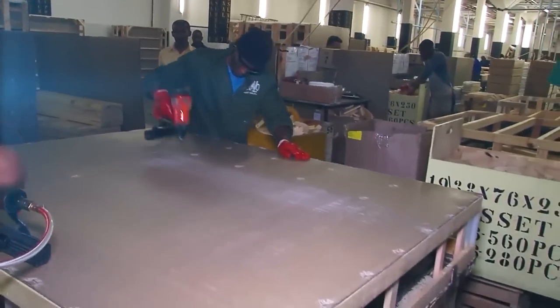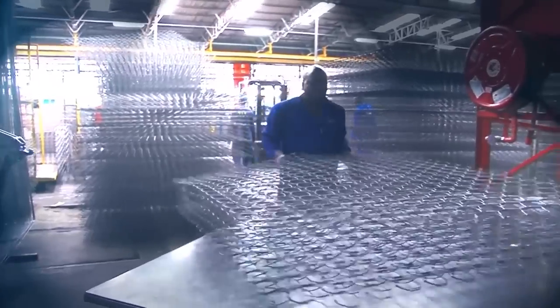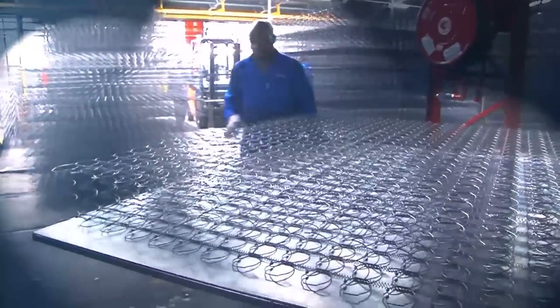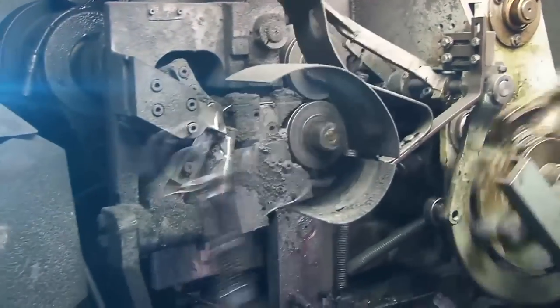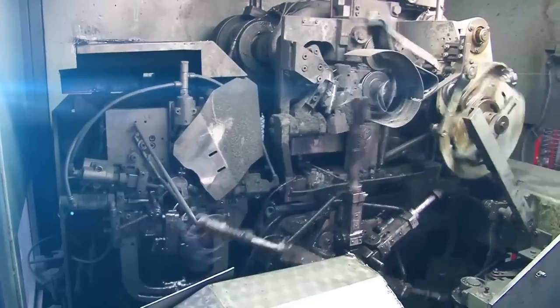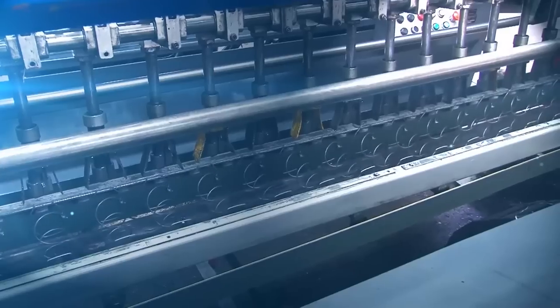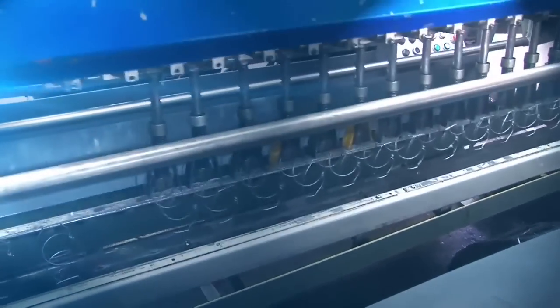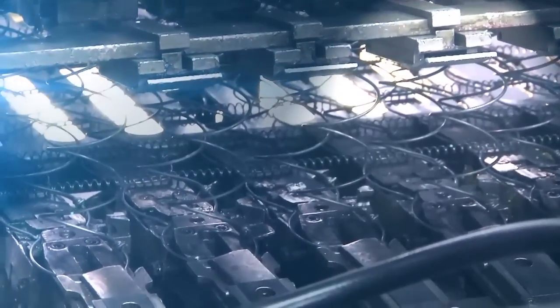A waxed sheet of cardboard is then stapled to the wooden base. Most modern mattresses have an inner spring core. To make each spring, wire is fed into a coiling machine. The wire is formed into the shape of a spring and undergoes the first of two tempering processes. In tempering, heat is applied to metal causing it to set into a new shape, and as it cools, the wire will remain in the shape of the spring.